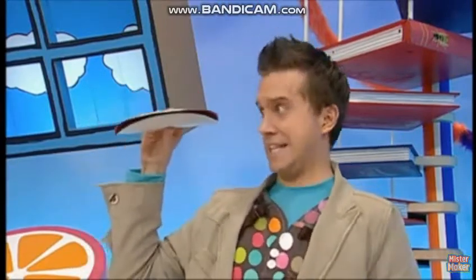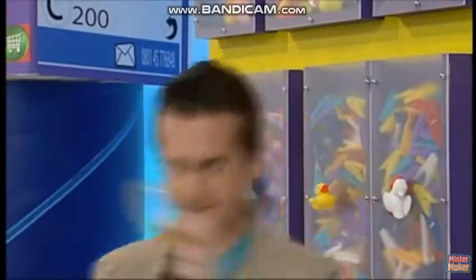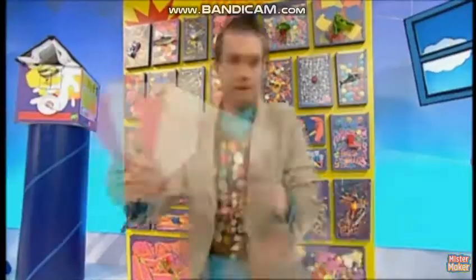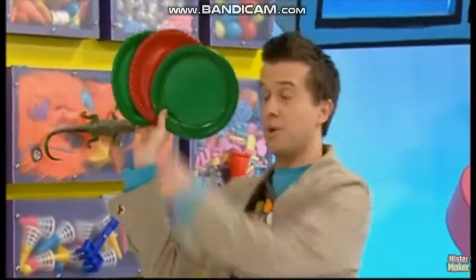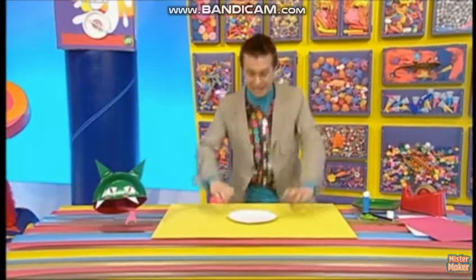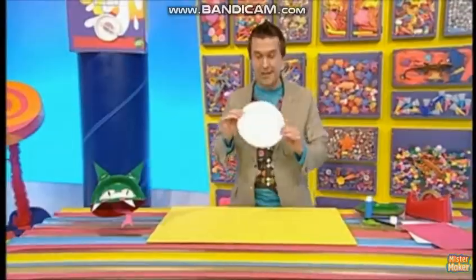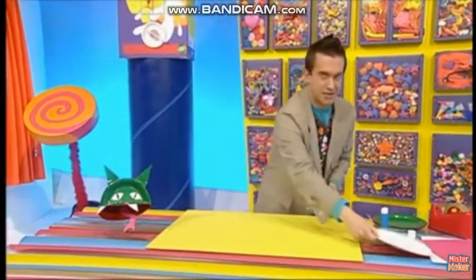A dragon! Yes, let's! We'll need some things from the doodle draws — absolutely some sticky stuff, some colored paper, and three paper plates. Colored ones like these work really well. Now if you haven't got any colored plates and you've only got white ones like this, don't worry — you can paint two green and one red.